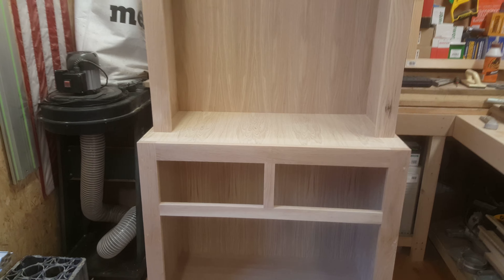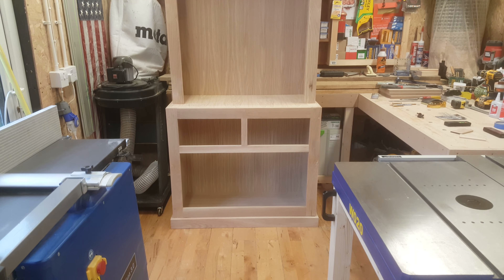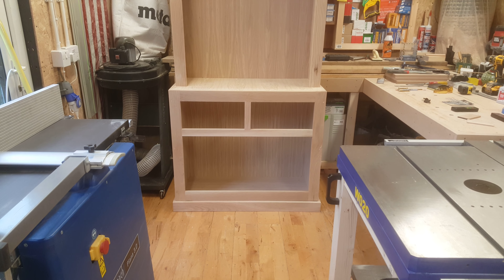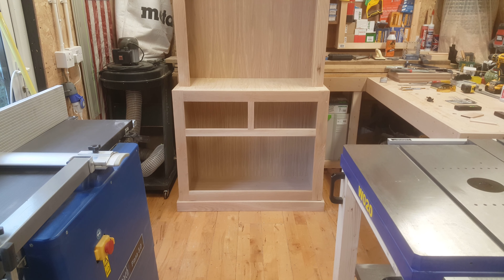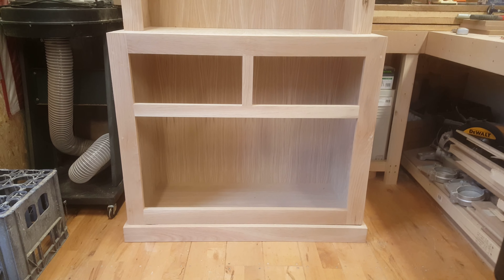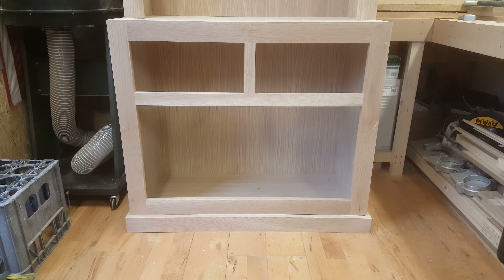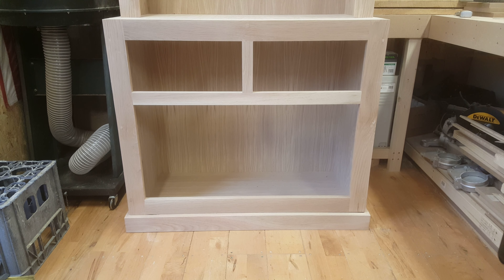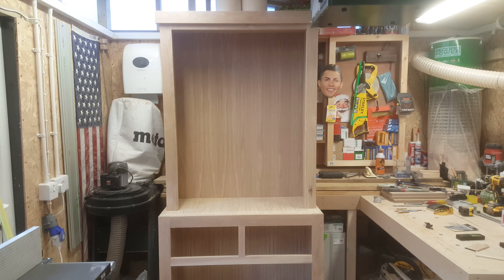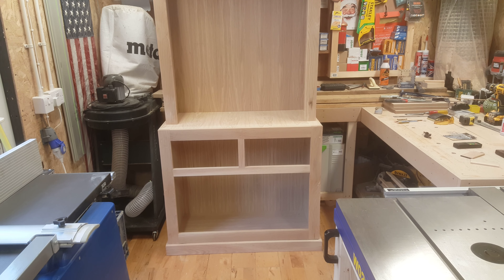My next step with this unit will be to machine the drawers — I intend to machine them out of solid oak as well — with full extension drawer slides. I'll also machine two doors at the bottom of the unit, which will give plenty of storage inside. Then on top, the hutch part of the unit is just sitting on top; I intend to machine a solid piece of oak or laminate for that.